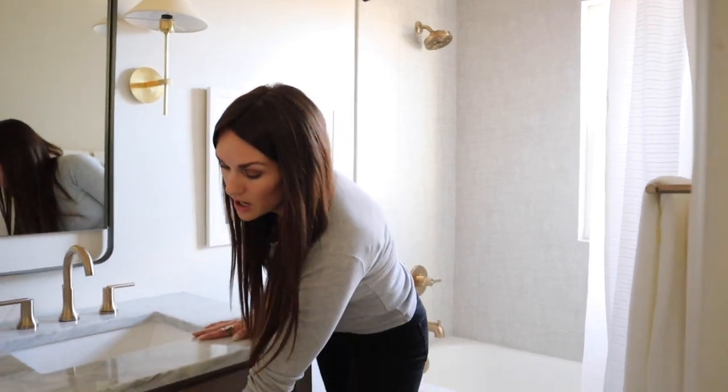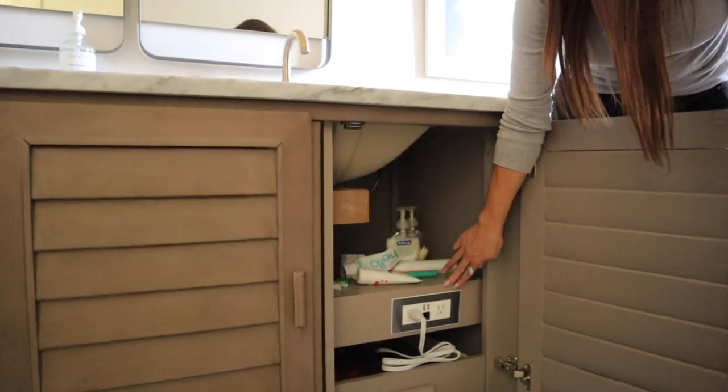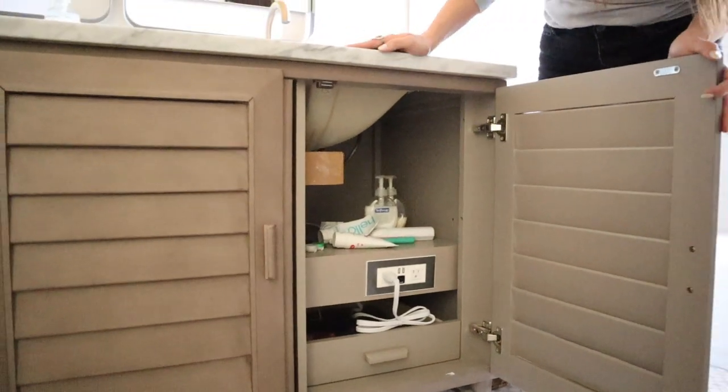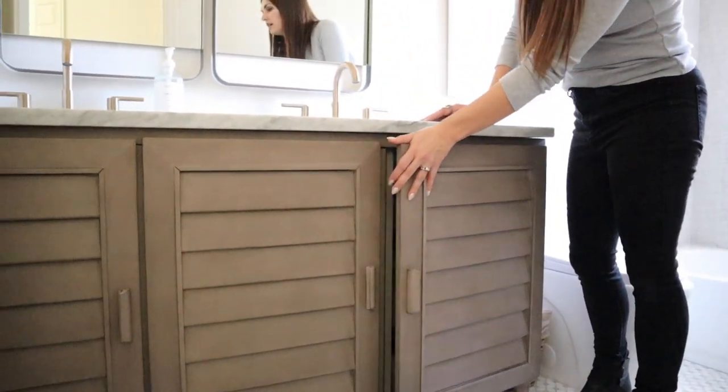The storage in this vanity is amazing too. It's got a built-in drawer at the bottom, a little area where you can plug in even USB, so you can charge your phone right in here. The whole thing gives you a lot of extra storage with how they have it broken down, which is nice.